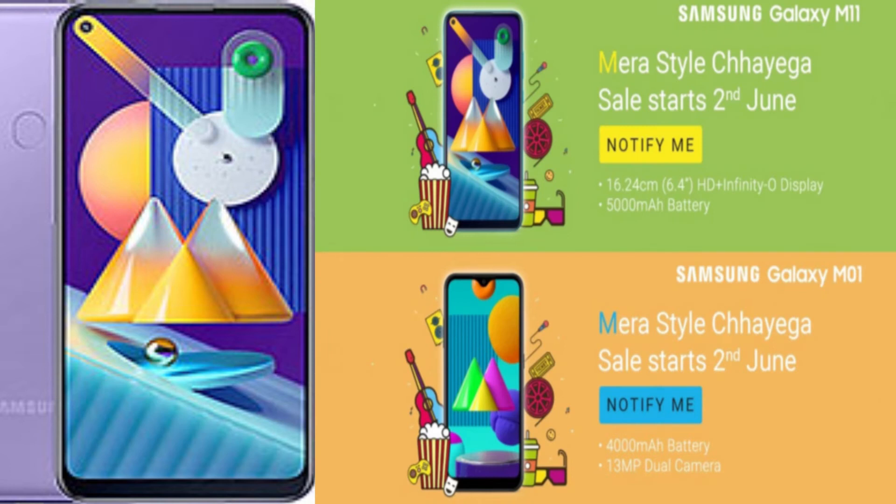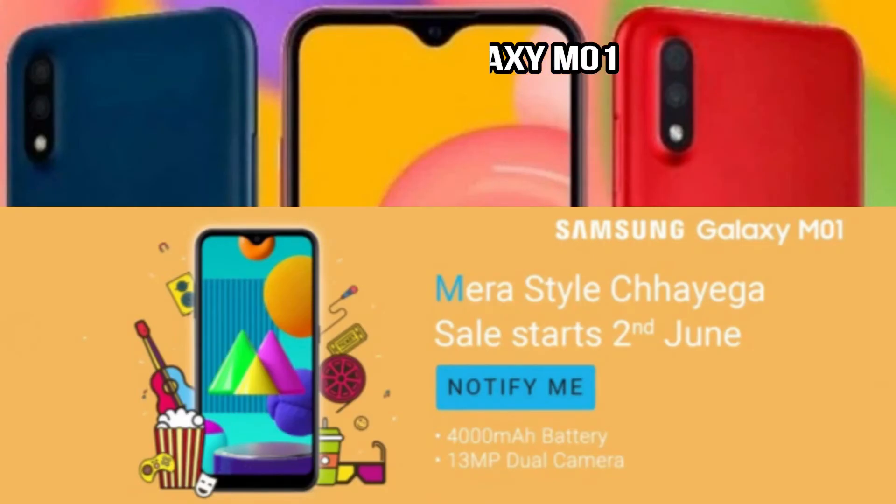When it comes to the chipset, it is expected to feature a Snapdragon processor, but the exact chipset details still need to be confirmed. The full confirmed specifications are expected to be revealed around June 2nd. Now let's look at the Samsung Galaxy M01.